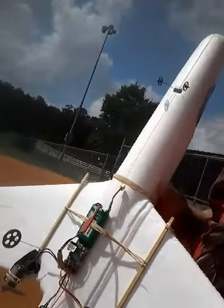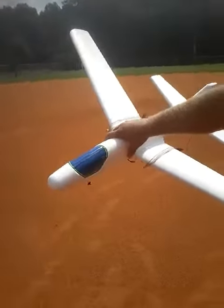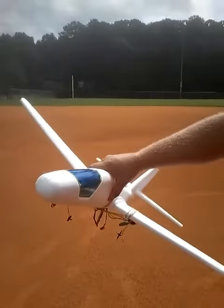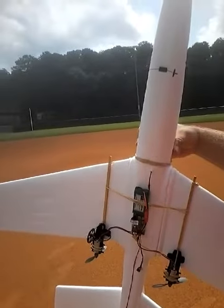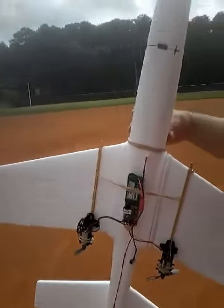Alright, this is Nate here with Nate's Electronics and Modifications. I did a really cheap hot rod configuration to one of those cheap foam gliders you can get at Walmart or Toys R Us for about five or ten bucks. What I basically did was I took the components of a yellow BRC plane that you can purchase at Harbor Freight, and I ripped those out of there and threw them on this thing.